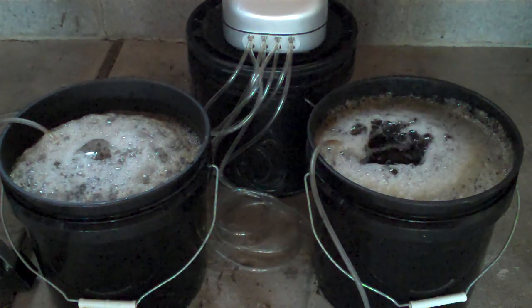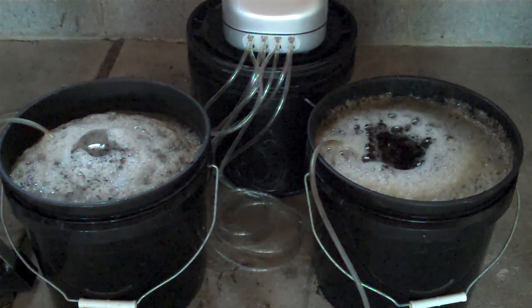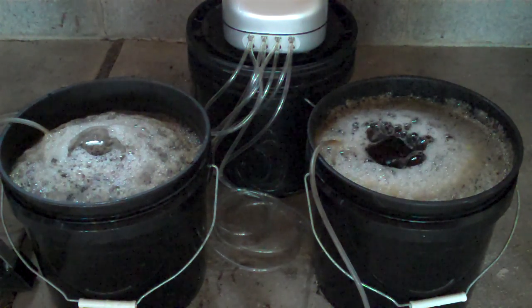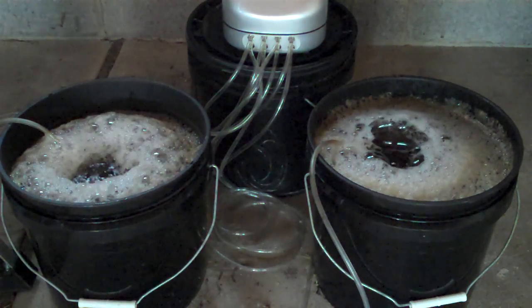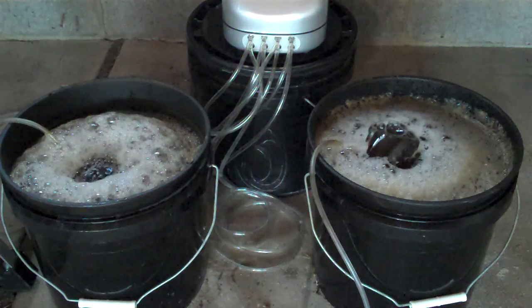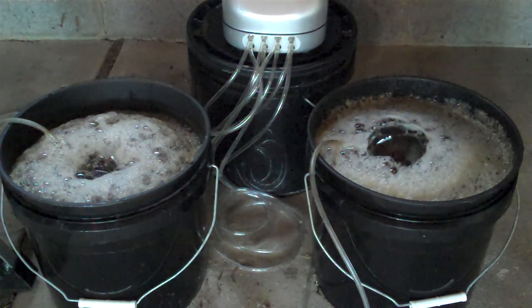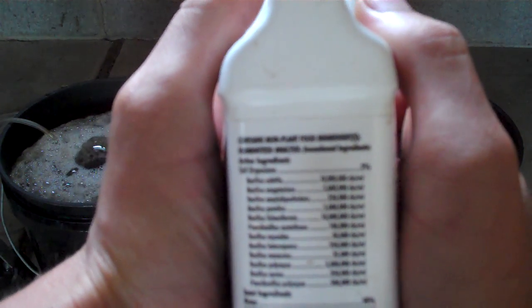By just culturing whatever's present in the compost heap, you're mostly going to get the beneficial microbes, but at the same time you're going to get a lot of unknowns in there as well. So I got a store-bought inoculation mixture that contains quite a variety of soil microorganisms.